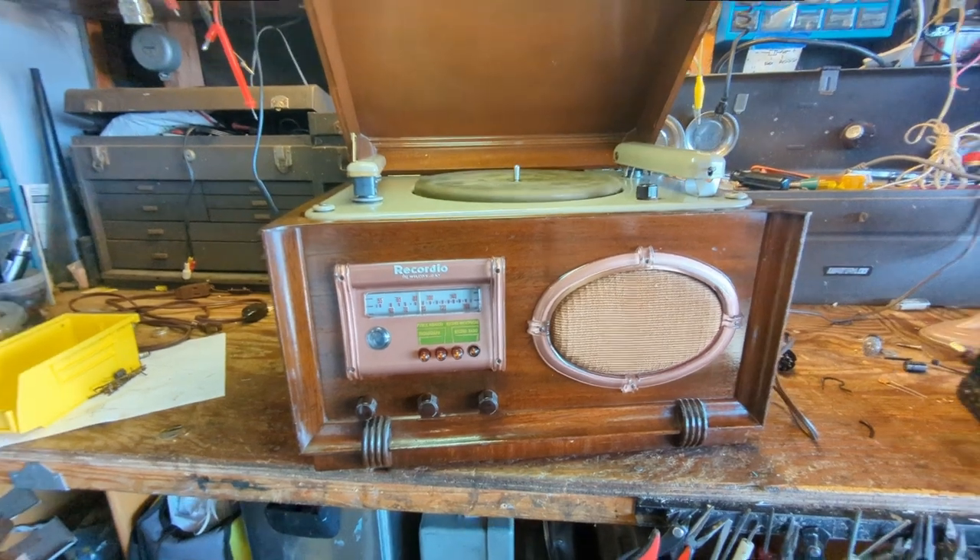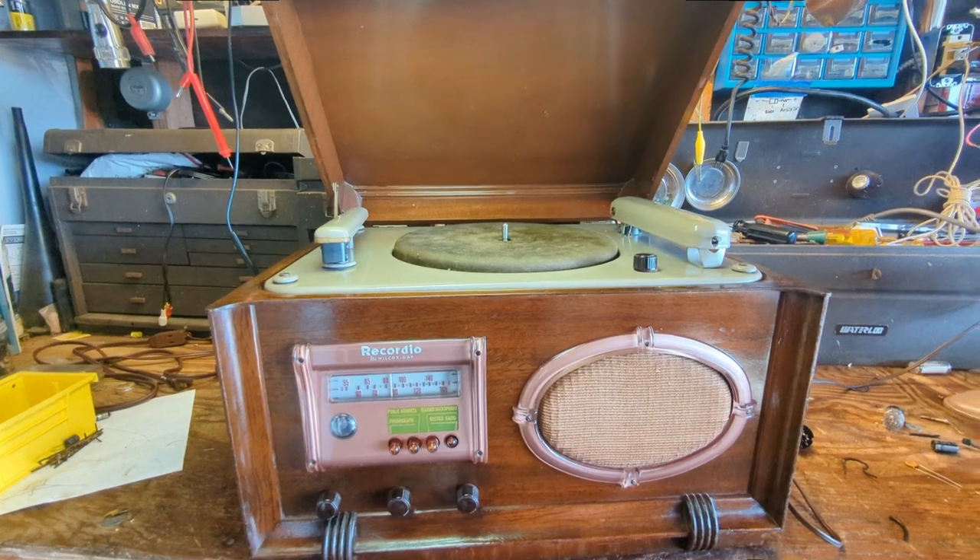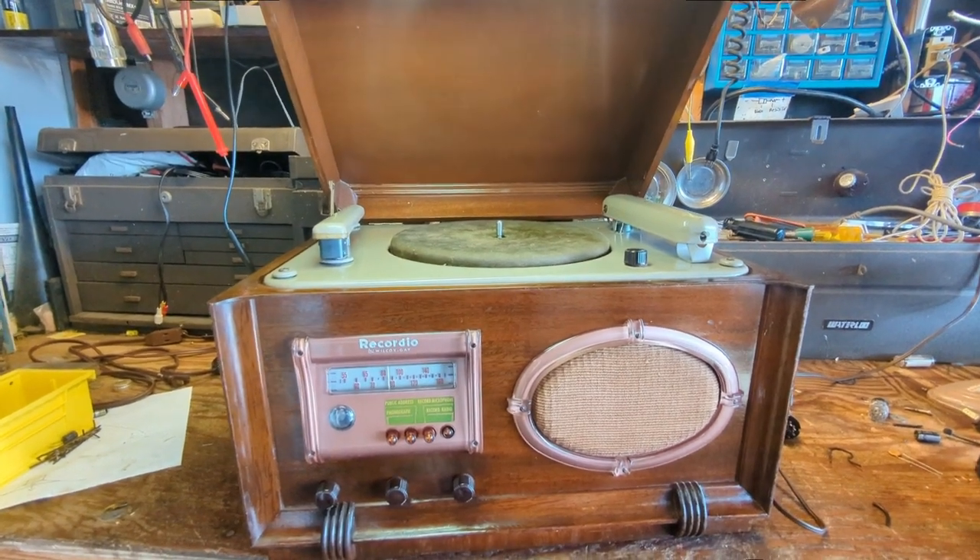All right guys, thanks so much for watching. Until the next time another antique electronic device comes across my workbench, I'll see you guys next time. Adios.